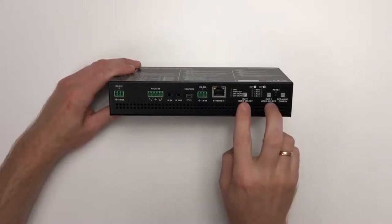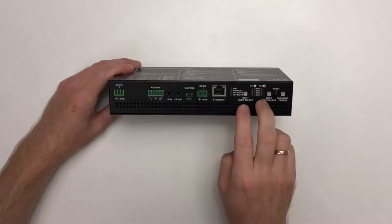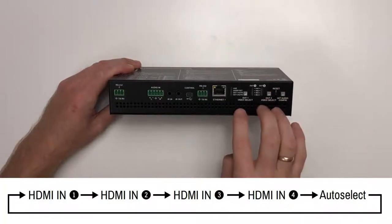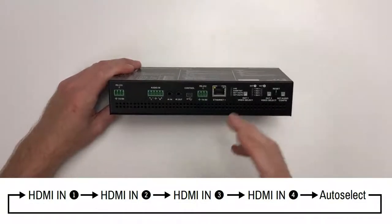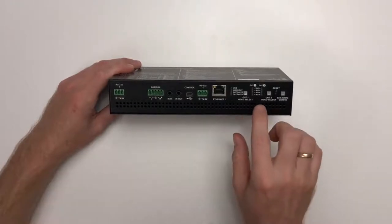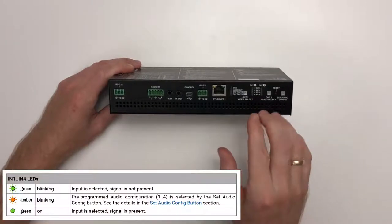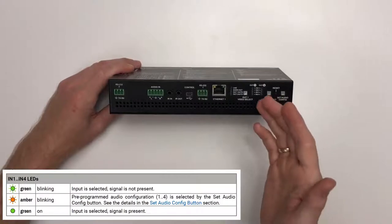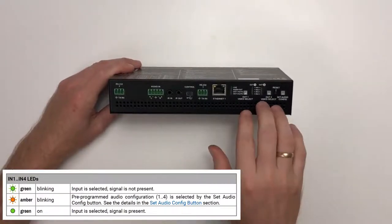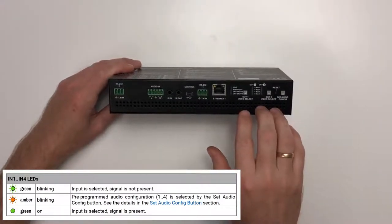There are two buttons labeled out one and out two video select. Pressing these buttons selects the video source for output one and output two respectively — you can scroll through the four inputs, then auto select, then back to input one. The LEDs between the buttons show what is currently selected: blinking indicates searching for a signal, and continuously on means locked onto a signal. If auto select is active, all four LEDs blink until the switcher finds an active signal on one of the inputs.